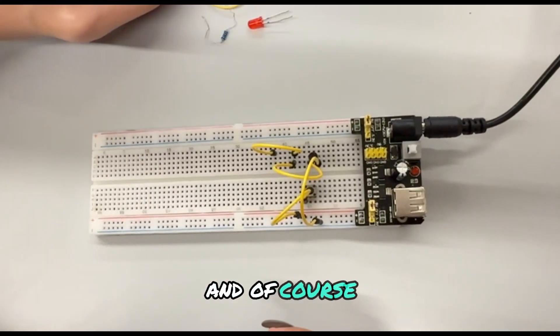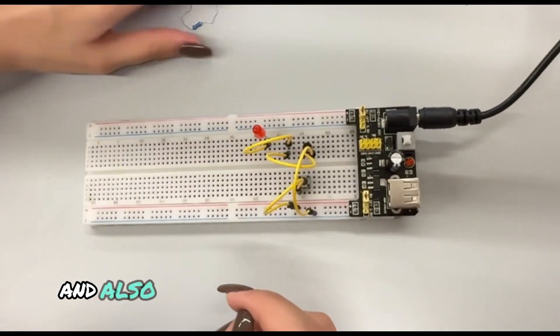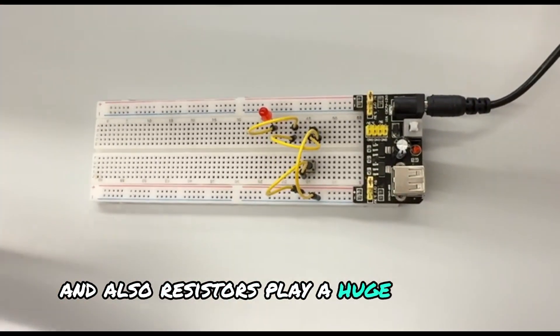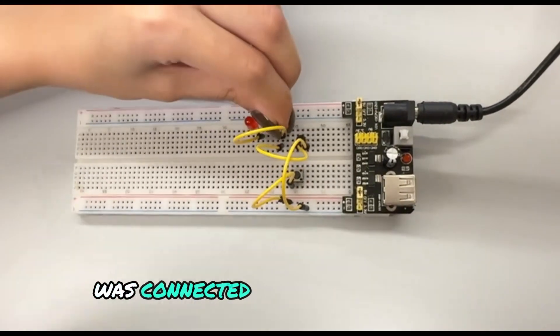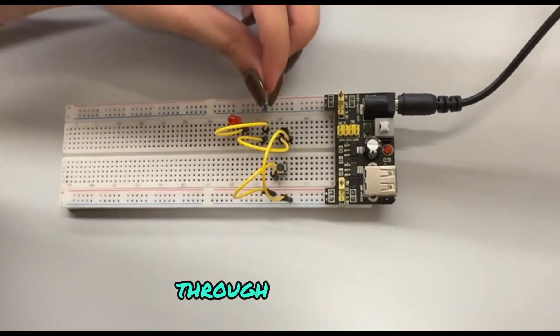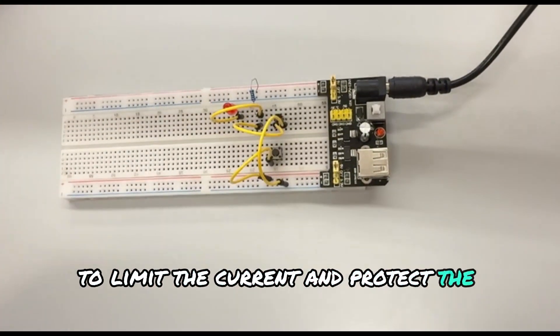We add a lamp to see if the gate is working or not. Resistors also play a huge role. The base of the transistor was connected to the input button through a resistor to limit the current and protect the transistor.